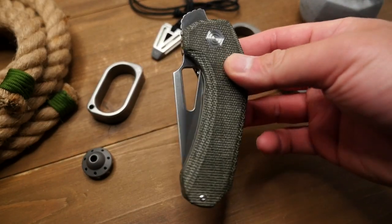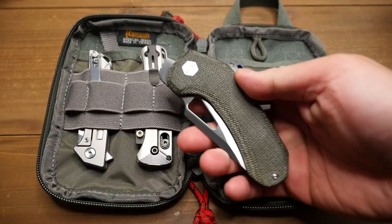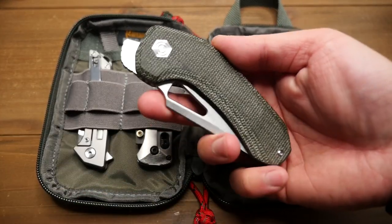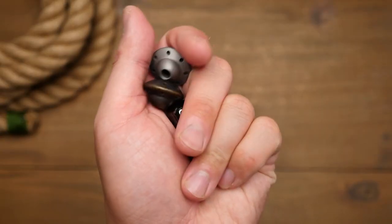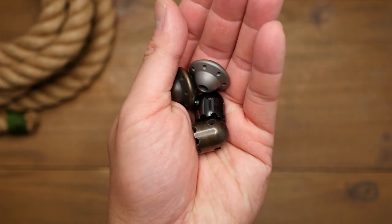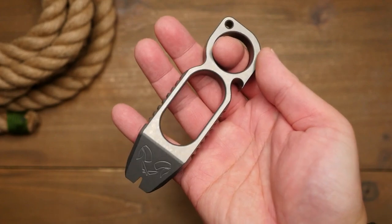So this knife was sent to me to check out, but I did not receive any monetary compensation for making this video. I just wanted to be transparent about that. I previously did a review of some Damdesigns EDC gear and this is not my first experience with that brand.